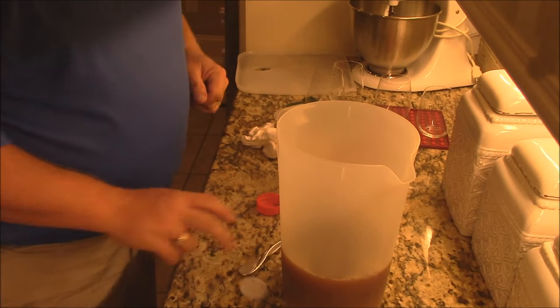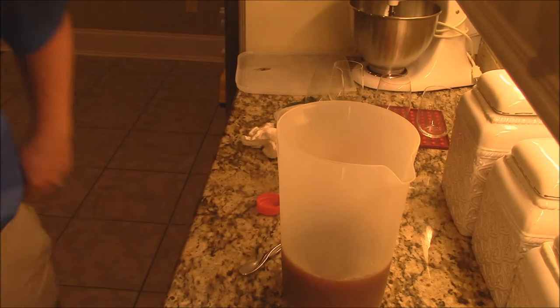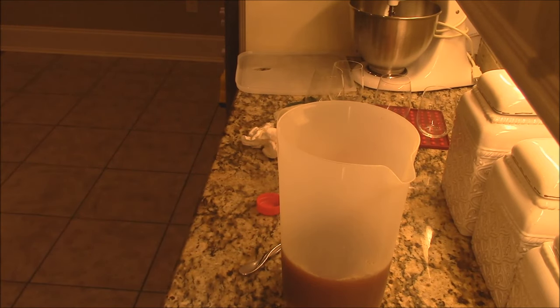I also want to come in with a little bit of cracked black pepper. I thought I had a peppermill around here somewhere — I might skip the cracked black pepper, but that's optional. You can do cracked black pepper or not. Apparently my peppermill has gone missing.